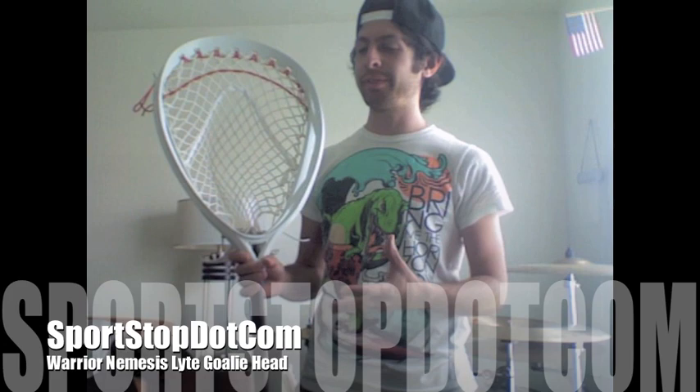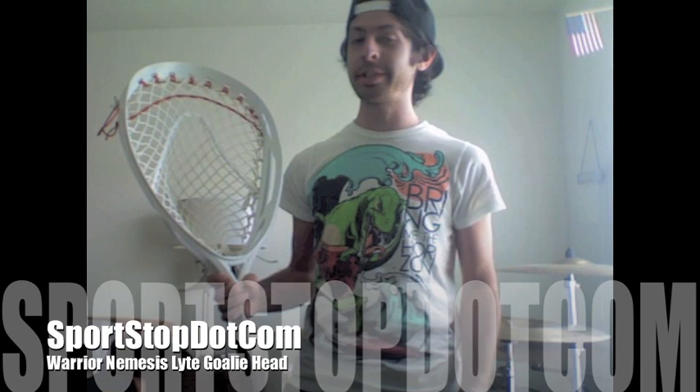I just strung this a few minutes ago, actually. And if you liked the Eclipse and your only grief towards the original Nemesis was the weight on it, I don't think you really have an excuse not to have the Nemesis now, because it's everything that was great about the original one, just lighter. Hit up sportstop.com and pick it up.